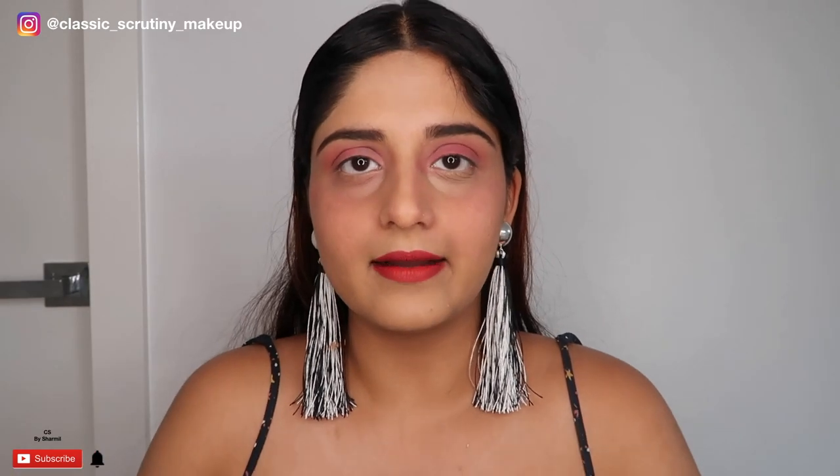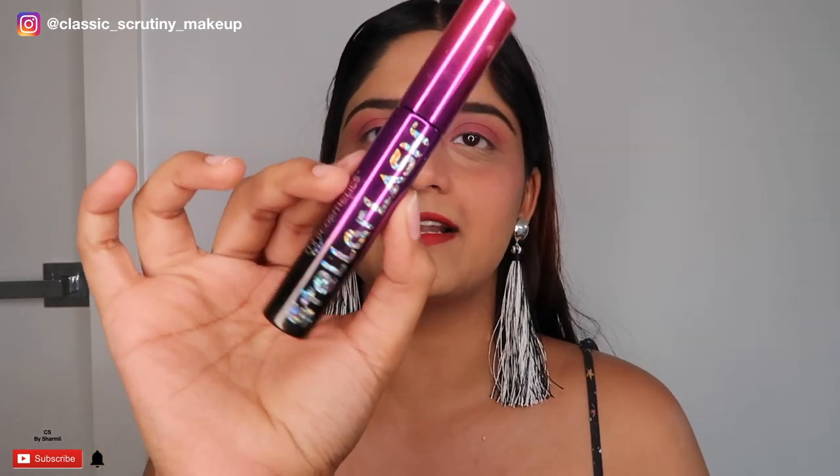Now it's time to do the mascara, lashes, and highlighter. For mascara I'm using the BH Cosmetics Stellar Lash, and I'll use a lash curler to curl my lashes first before applying mascara.